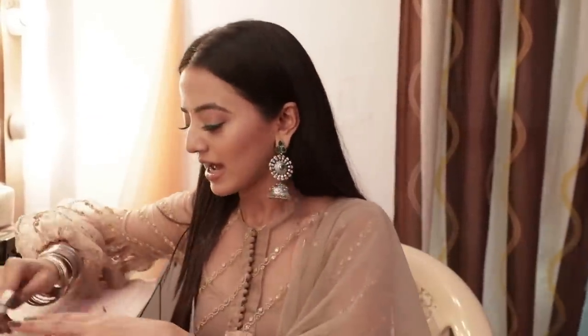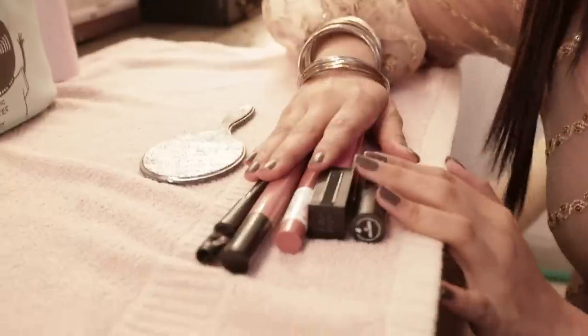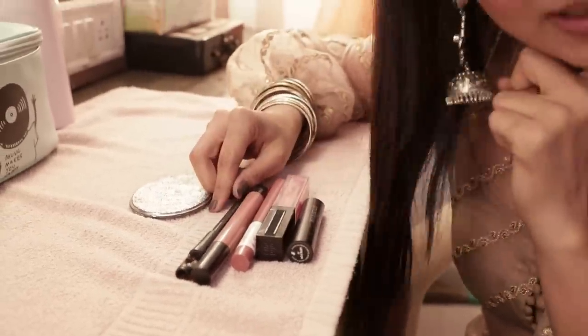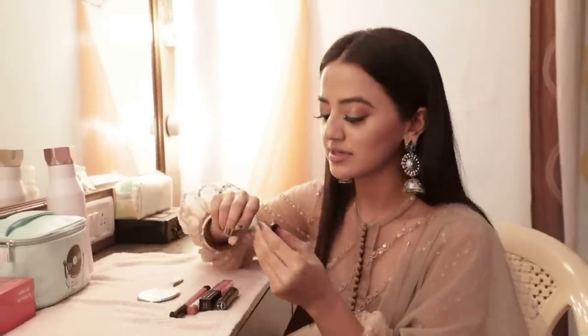So, there are 5 products which I use, and I will tell you how and what I use.